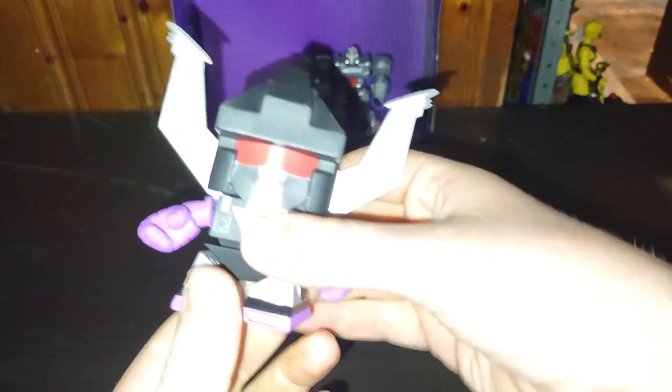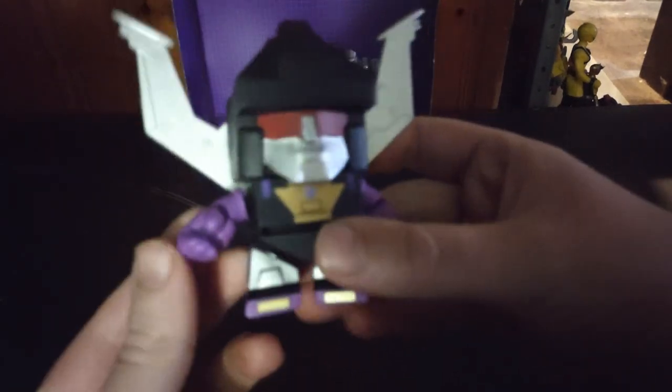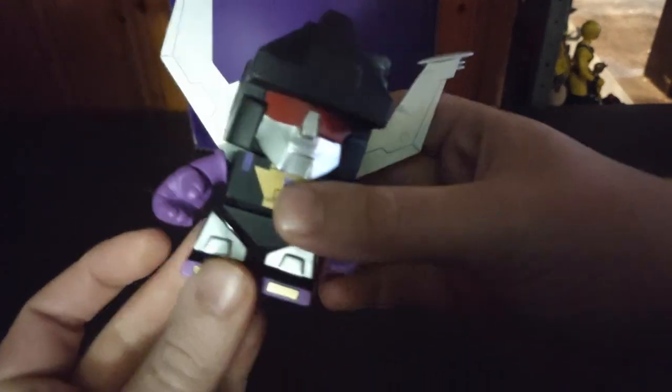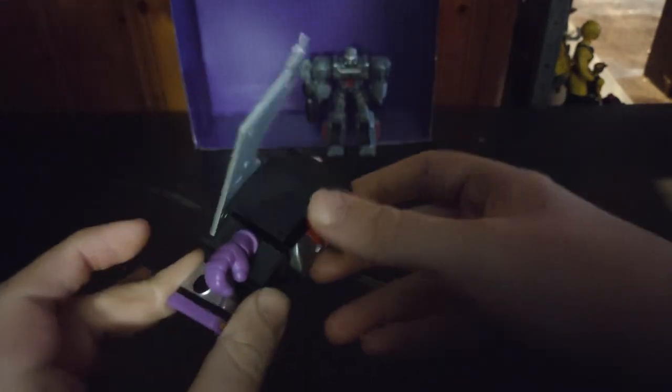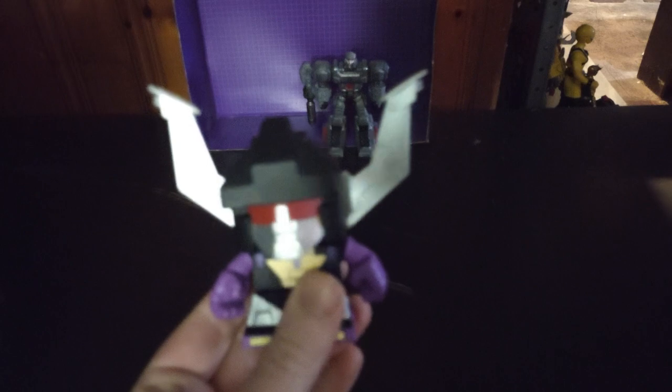These figures do not transform. Now this is a little Shrapnel. The light's making it too strong, I have to turn off the light, but look at that paint, look at that sculpting, look at these legs and the head — everything about him is accurate to the letter. This is cool. I really want the Legacy Shrapnel.